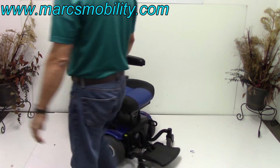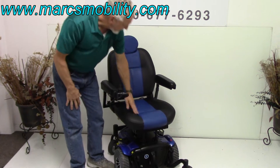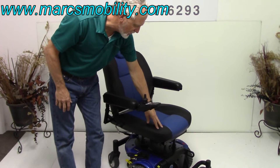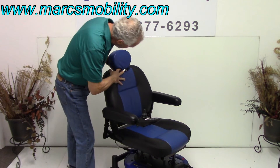Now, about the seat — you can see it's upholstered black and blue to match the chair. Very nice seat. This is the deluxe jazzy seat, one of the best seats ever made. It is a captain seat, a high-back seat with an adjustable headrest.